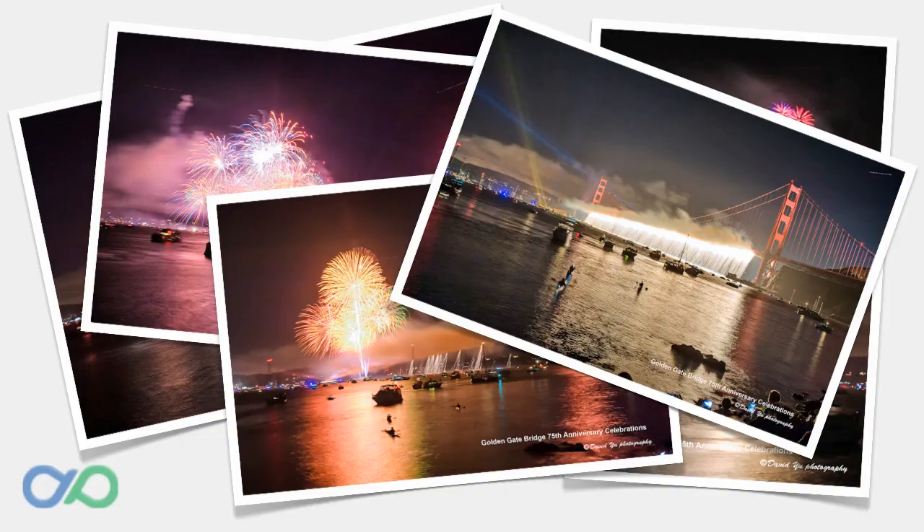If you can't control the shutter speed, take lots of shots. Use continuous mode to keep the camera shooting. Some of the shots won't work, but you should get a number of good shots for the night.